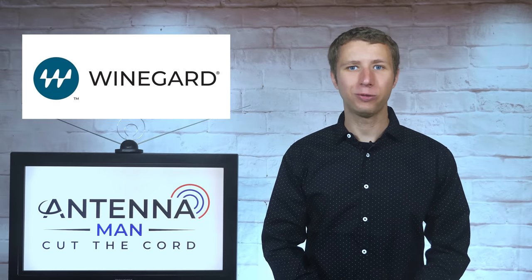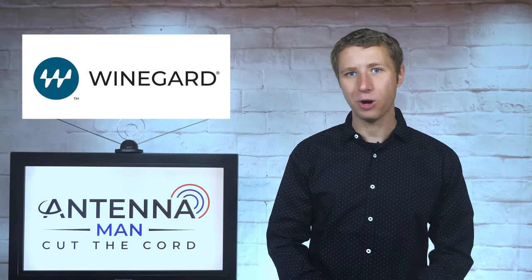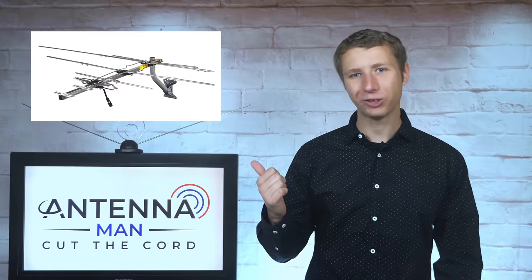Thanks to Winegard for sponsoring this video, supporting my YouTube channel, and giving me the opportunity to review this excellent antenna.